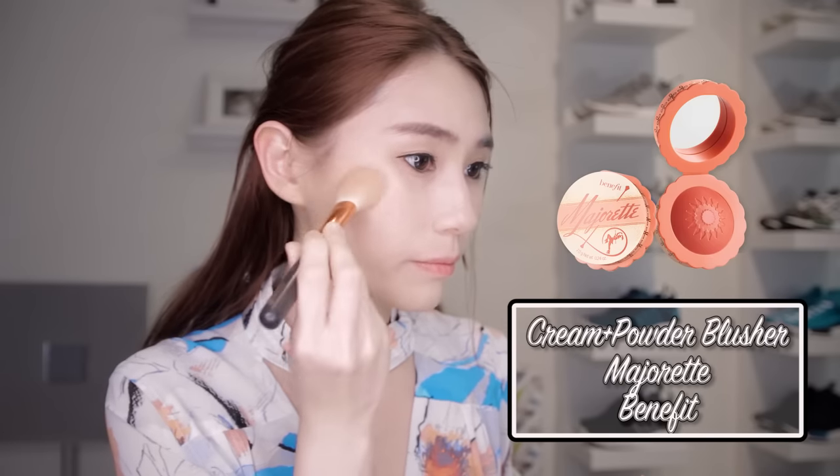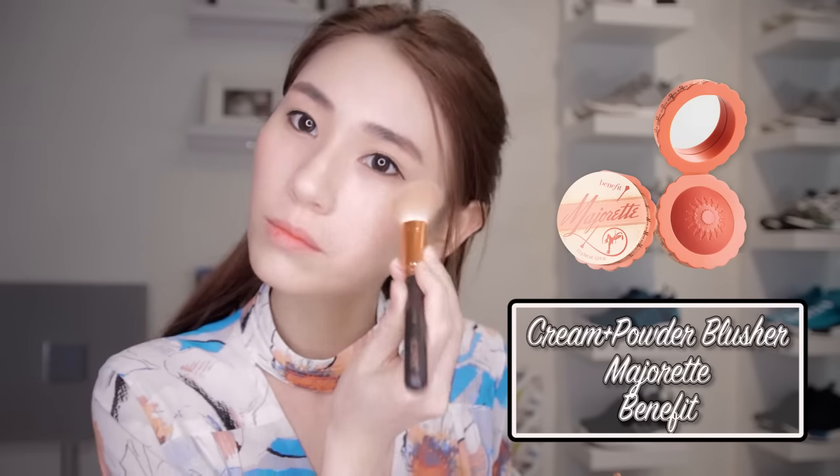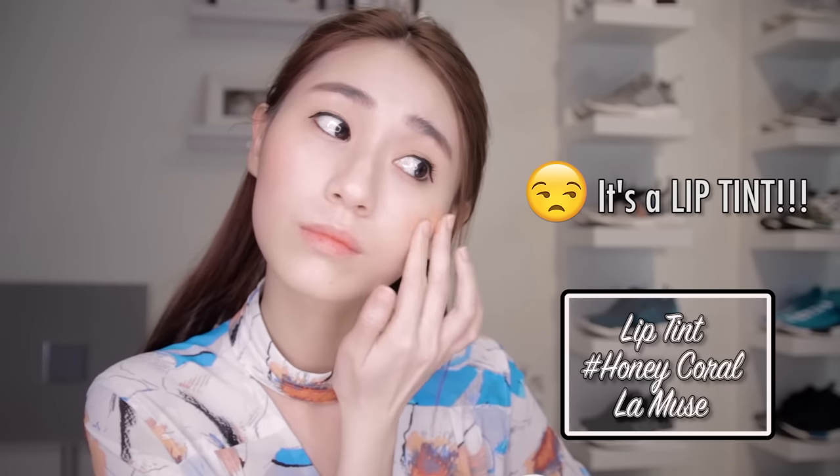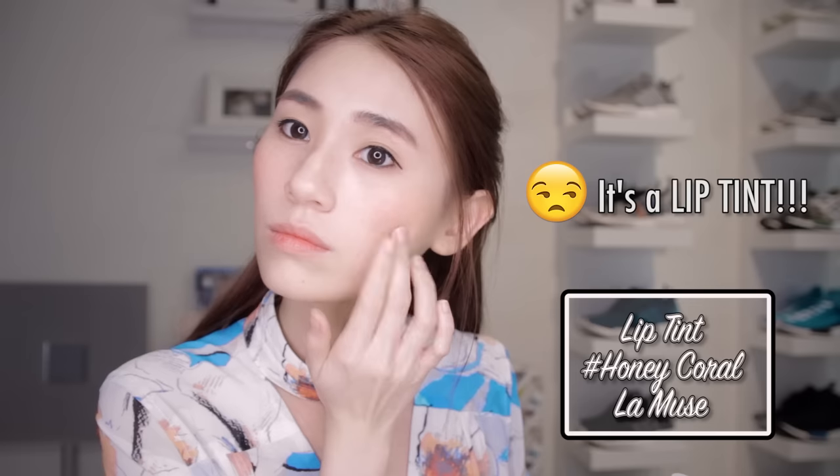Next, contour palette. We are using this to make our jaw sharper — even sharper than a knife, so that we can go out and protect ourselves. Forehead too, don't forget. And our nose — make sure we don't lose to Michael Jackson, because it's 2017. This ball — it's to make my face look orange, like the annoying orange. Yes, all over your face!